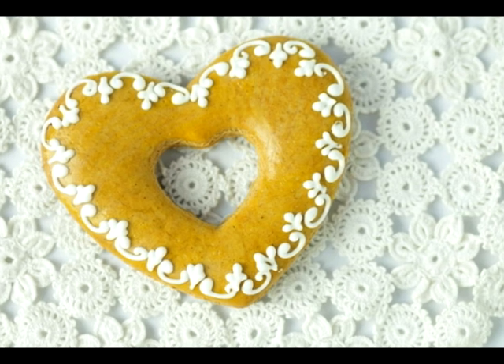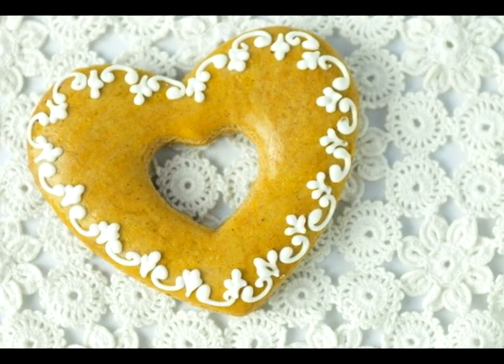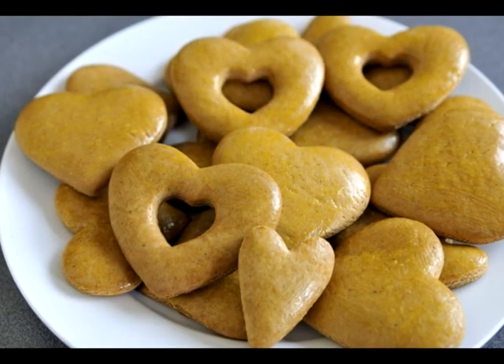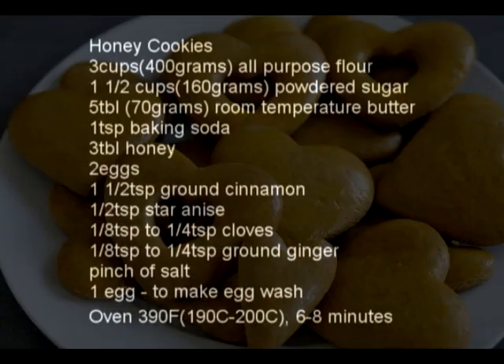In Slovakia we make Medovníčky, honey cookies. They have a really long tradition and today I wanted to share this tradition with you, showing you how to make these beautiful and delicious treats.